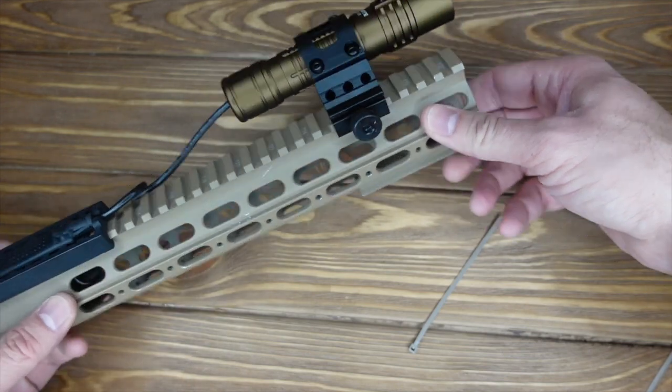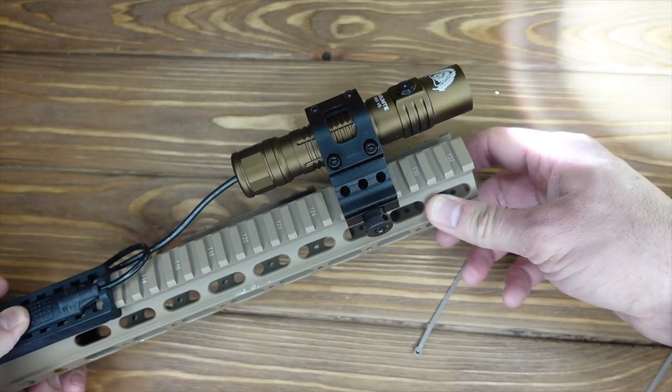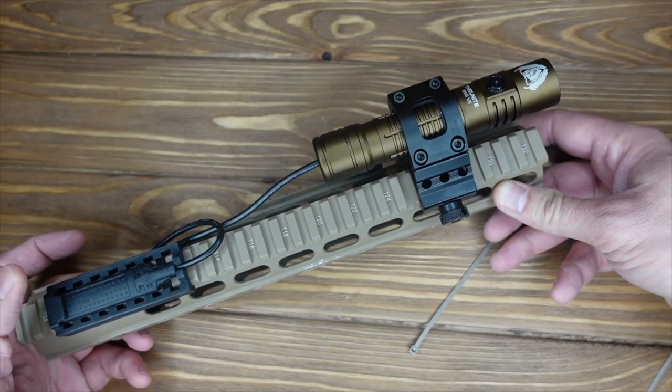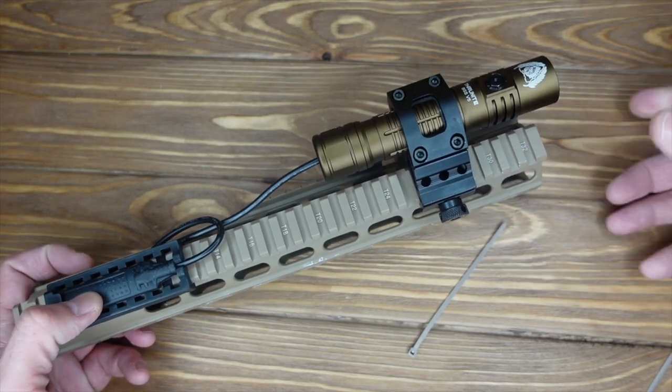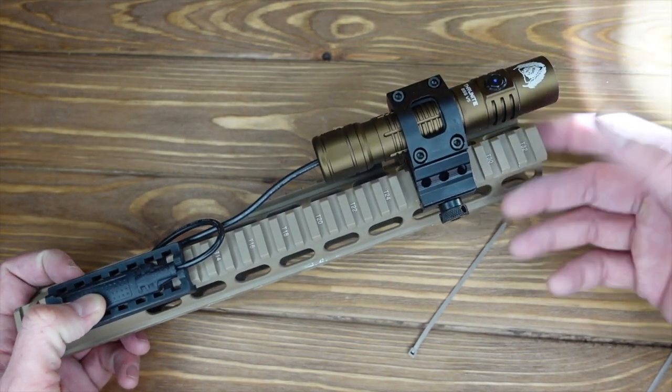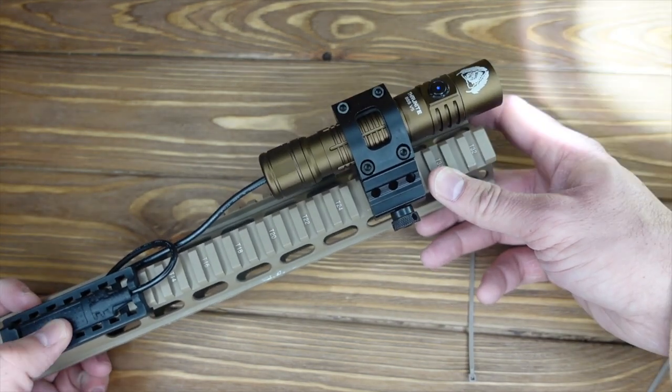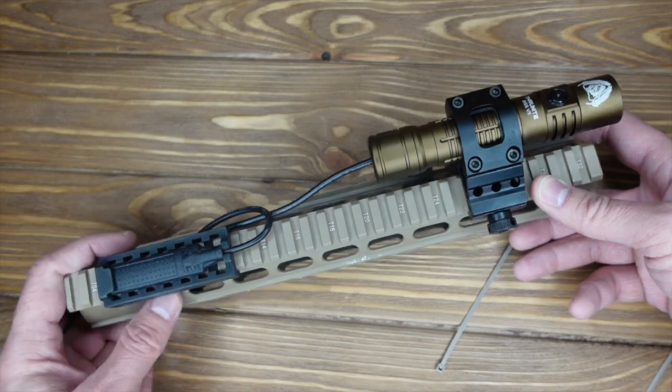So you can see the pressure switch here. It's set up as momentary on and off, which is what you want when you're doing room clearing — you don't want to walk around with the light on because that gives away your position. You want to be moving and flicking it on and off, and that's what the pressure switch is built for.